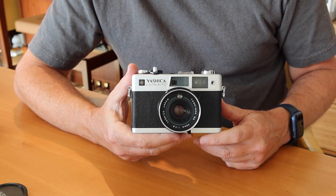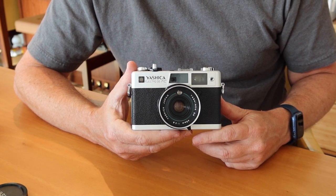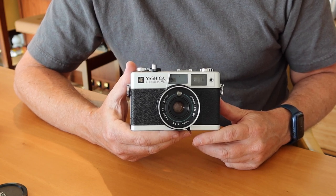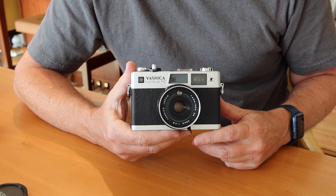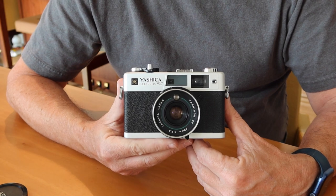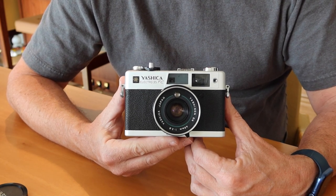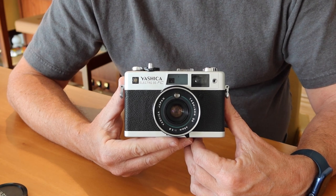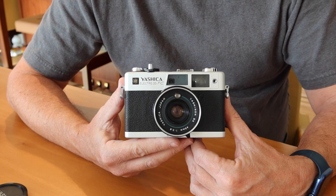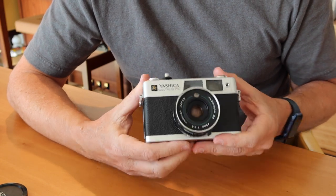The f1.7 aperture isn't something you use very commonly in these cameras anyway, largely because the maximum shutter speed is about 1/250th of a second, which isn't fast enough to shoot at wide apertures in bright light. Generally when shooting with rangefinder cameras I like to have good depth of field, shooting around f8, f5.6, or f11 depending on how bright it is outside. So the f2.8 lens in this camera is perfectly adequate.